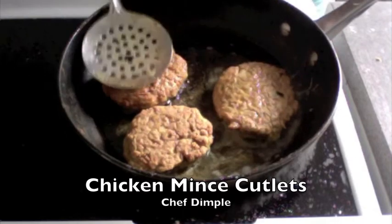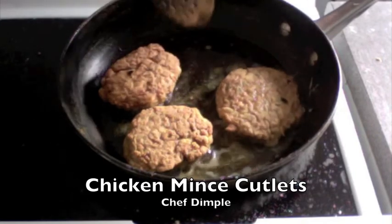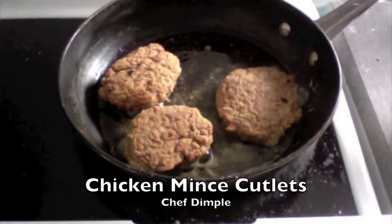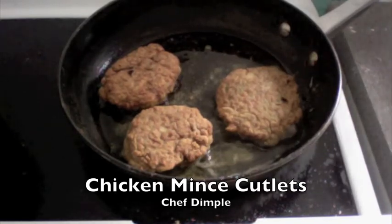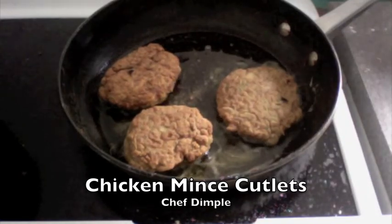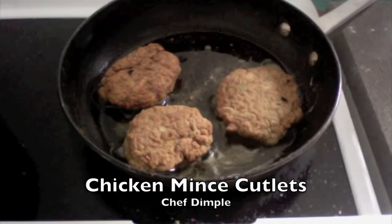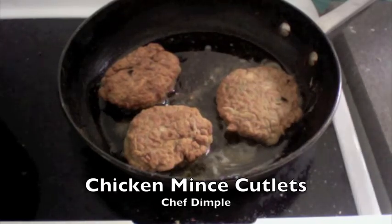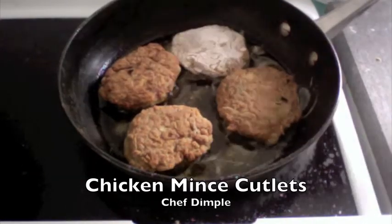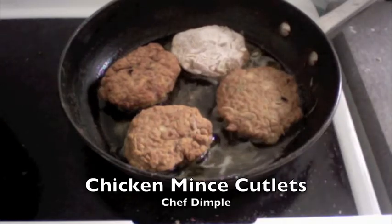This forms a nice light coating as well, so your cutlet doesn't break easily, and at the same time it is not very hard while you are eating it. Just toss my four cutlets that are nice and ready in my flour.